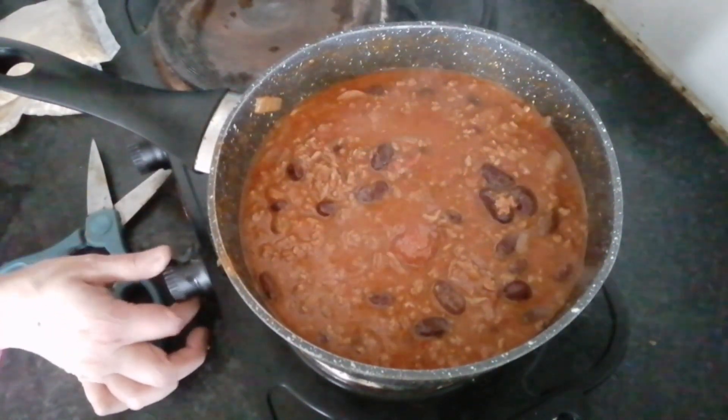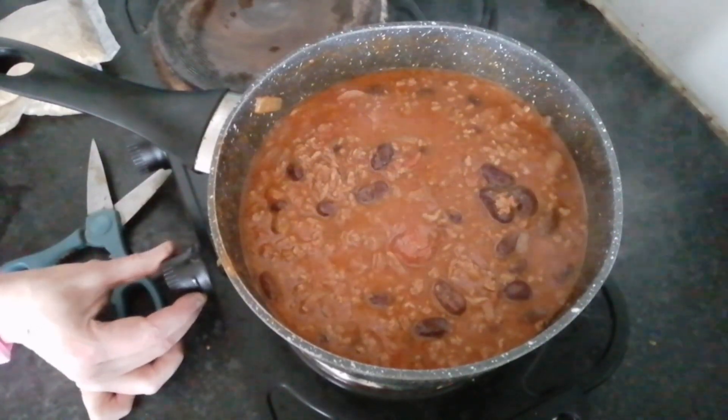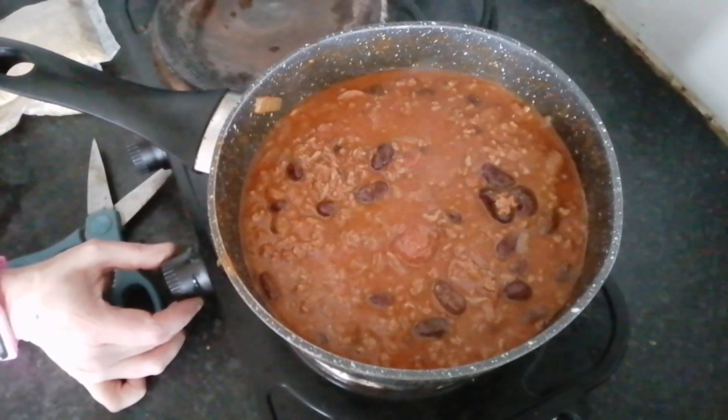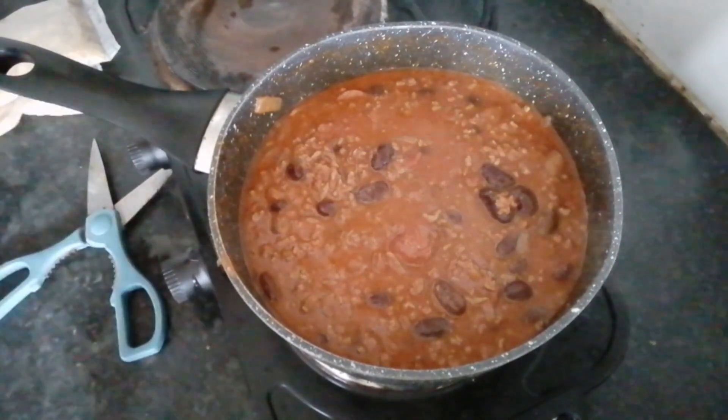So that's coming to a boil now, so I'm going to turn this down, put a lid on it, and simmer it for 20 minutes. When everything's ready, I will bring it back.